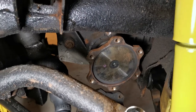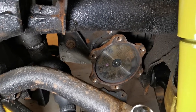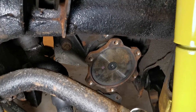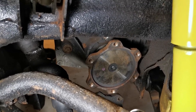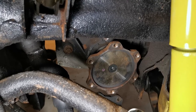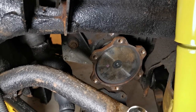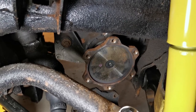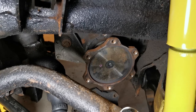It saved me the work of having to remove the differential and split it open. By hitting it in and turning it, you're giving that little circlip a chance to recenter itself. I hope this helps somebody — if you have any comments, please leave them. Thank you.